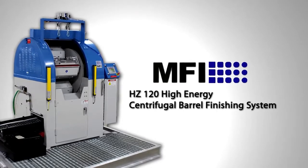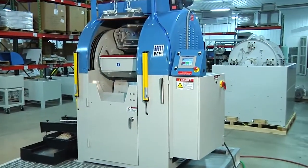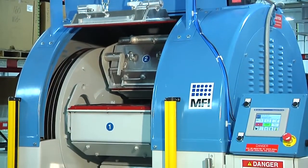Introducing the fully loaded HZ High-Energy Centrifugal Barrel Finishing System from Mass Finishing — the industry workhorse in high-energy finishing and deburring. This model HZ120 has all of the available options and safety upgrades.